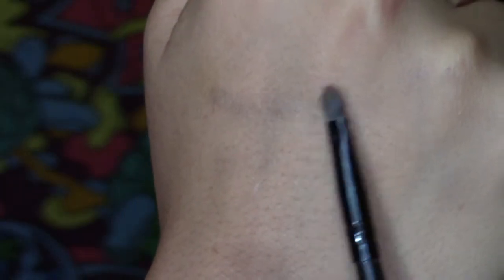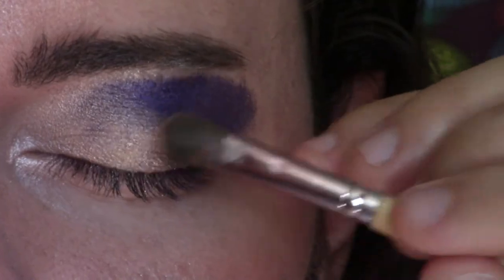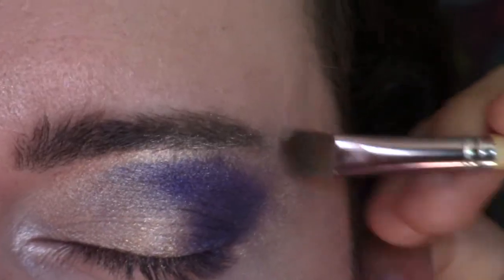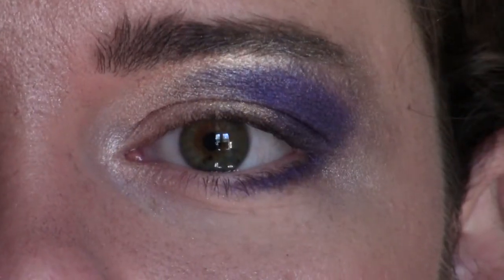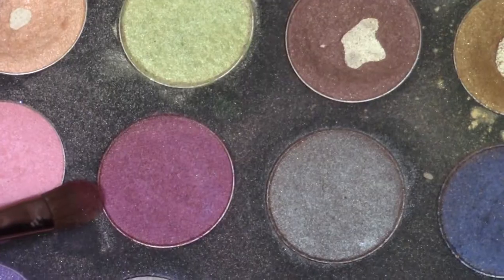Get a little baby brush like this, because when we go underneath the eye you're going to need it. You can use a fat brush like this to put it on the lid, and you're going to want to put it all the way on the top too, a little bit on the sides. Make sure you get that purple underneath there.